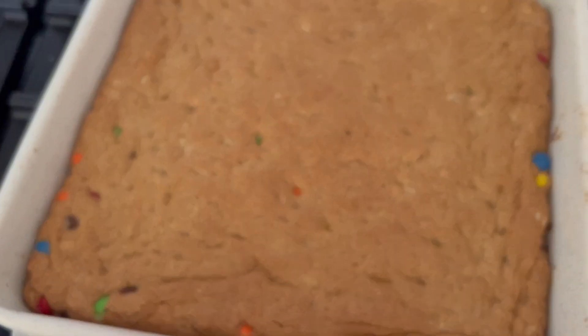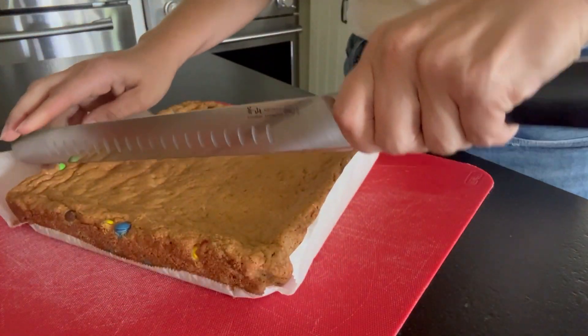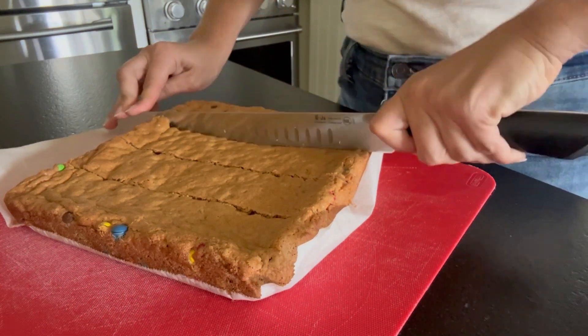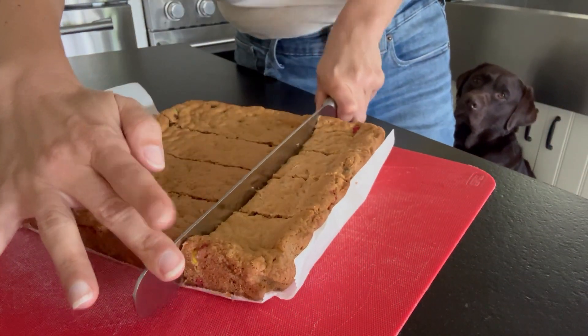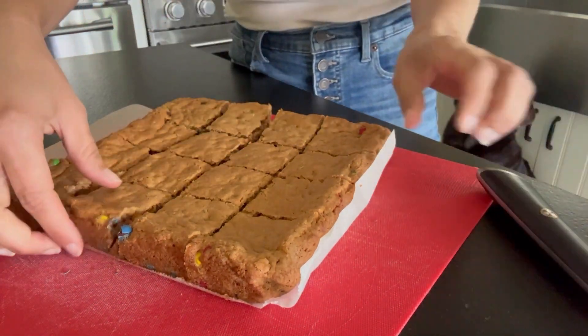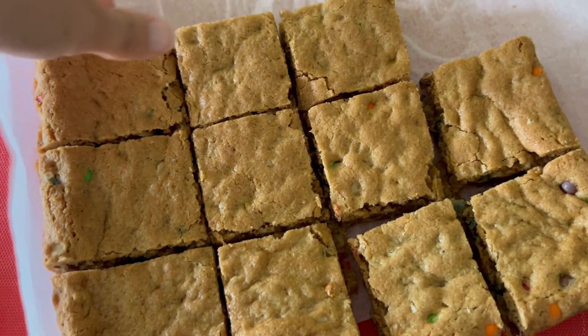You want to allow this to cool for about an hour before you take it out. Then you're just gonna slice this into about 16 squares. You're gonna see my dog here in a second — he's just waiting for some, but it has chocolate in it so he can't have any. These are so yummy. I know you guys will love them. They're super chewy like a brownie. They're delicious.